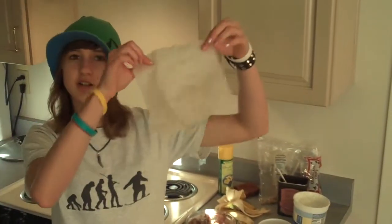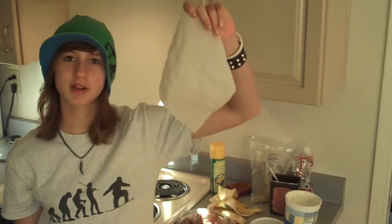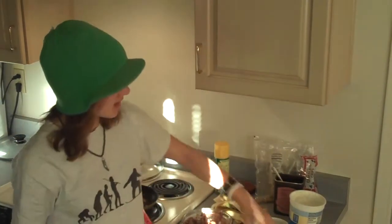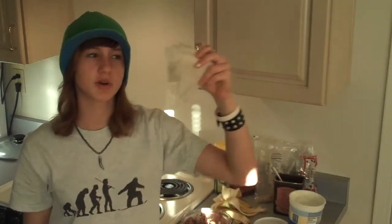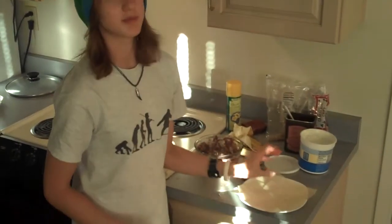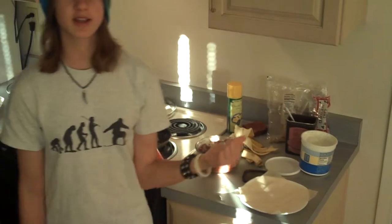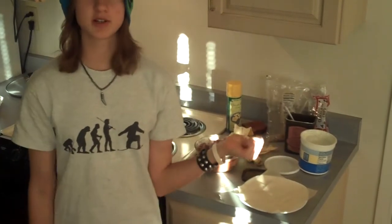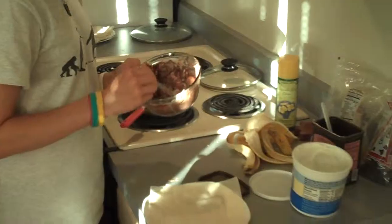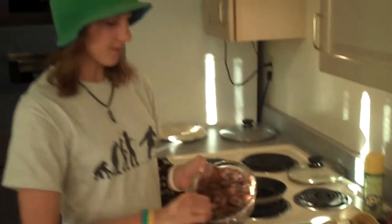Now grab the egg roll wrappers — they should look like thin sheets of paper. You want one for each person, plus one extra. Cut only the extra one into four pieces. Take one full wrapper, lay it out, and place one of the smaller cut pieces in the middle. This is so the filling doesn't soak through and make a mess.